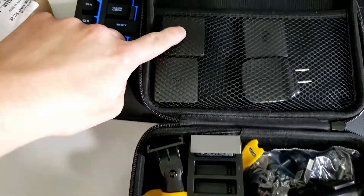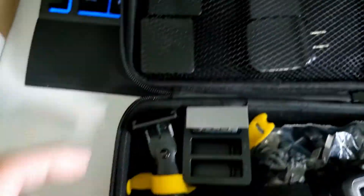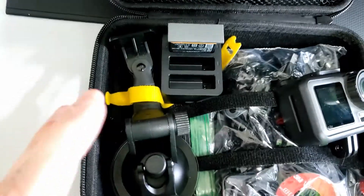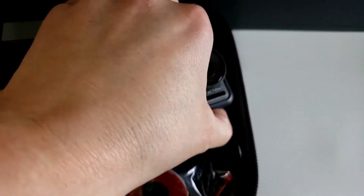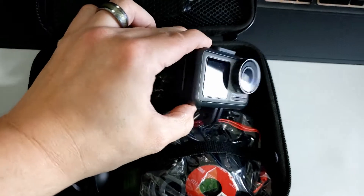So I got everything Velcroed in. Even these have some Velcro attachments and they're stuck. There is in my battery cases — I got one battery in charge right now, it needs to be charged. But my problem is this guy right here.